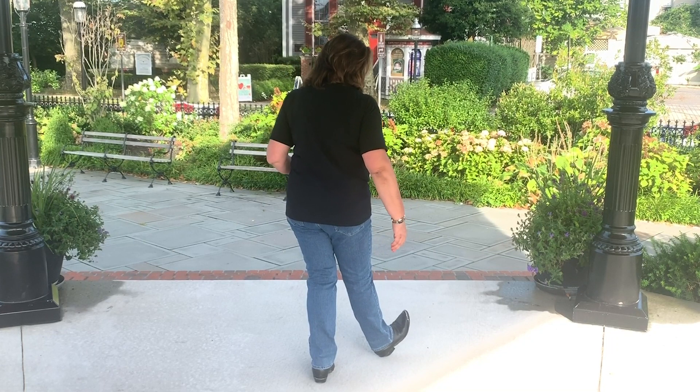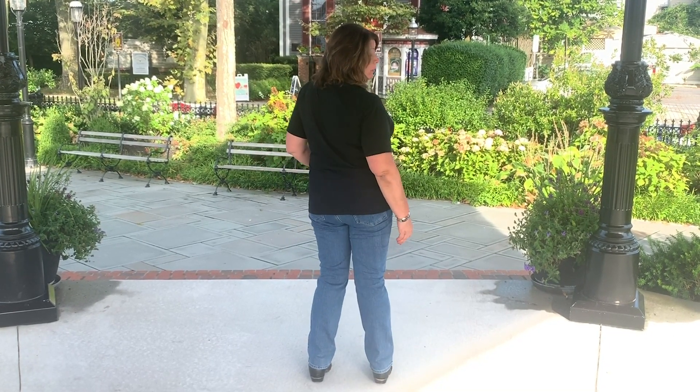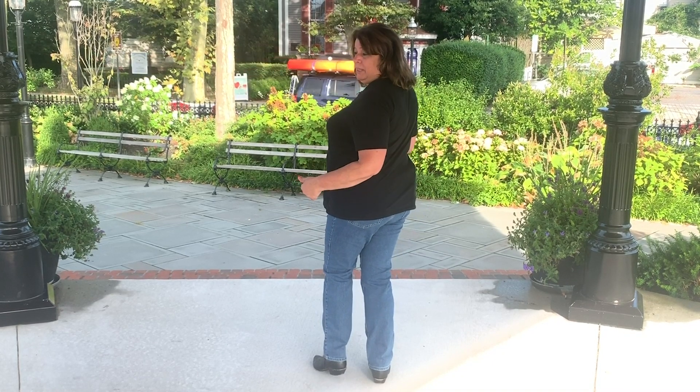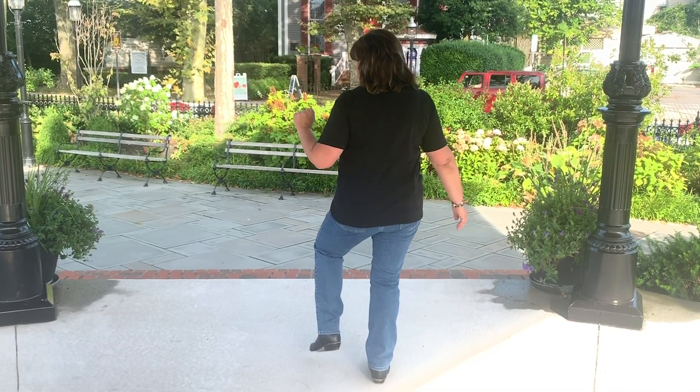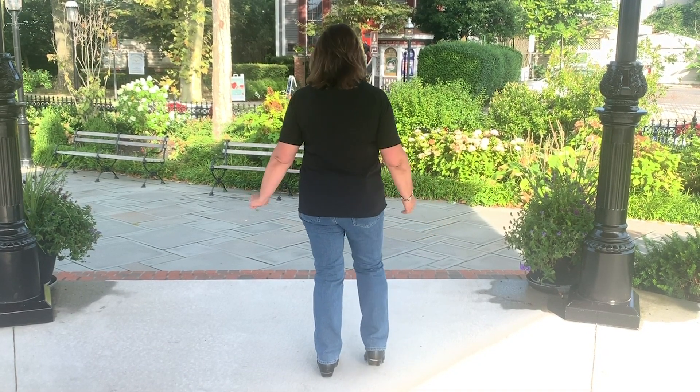Now a little double pattern. Touch your right heel, touch your right toe, touch your right heel, step your right foot home. We're going to repeat that pattern with the left — same thing. Touch your left heel in front of you, step it home. Touch your right heel in front of you, step it home.